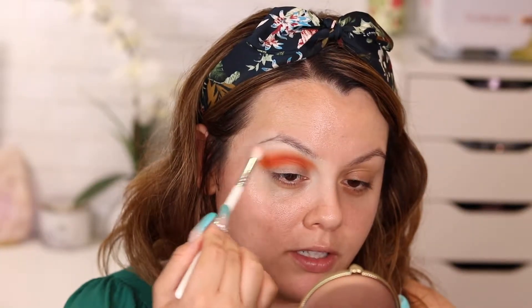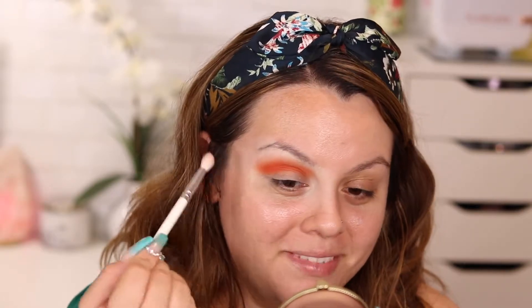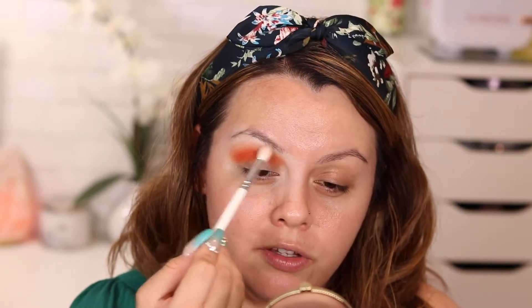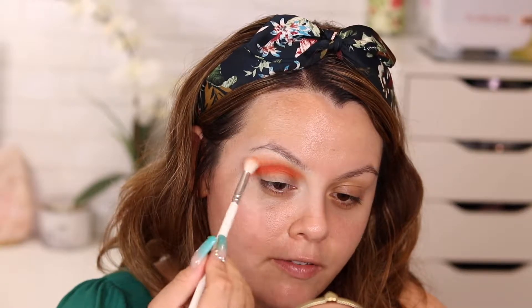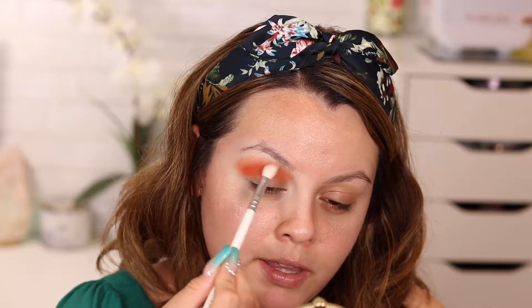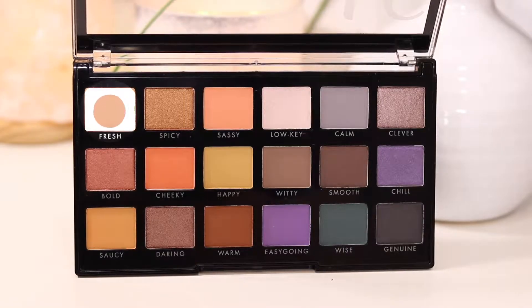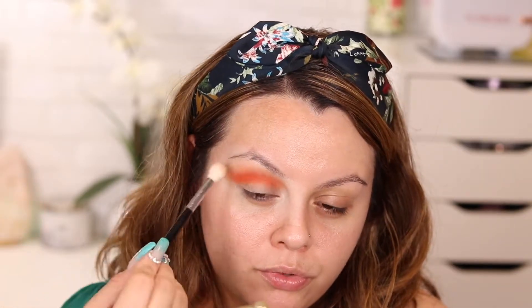I have hooded eyes, so that's why I bring my eyeshadow so far up. I'm very gently blending and softening that line because I don't want it to be too harsh. With the JH35 brush I grab the color Sassy as my transition shade, blending it on top of Cheeky so it gradually fades from a darker warm color outward. With the Morphe M511 brush I grab the color Fresh and apply it on the brow bone to blend out any harsh lines.